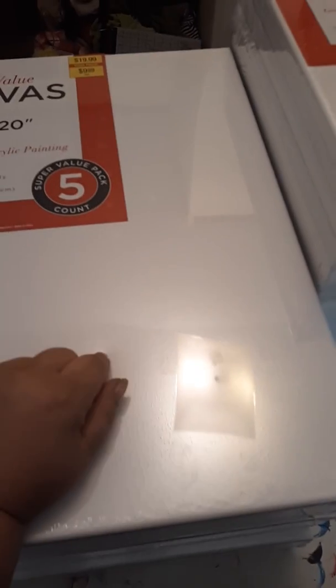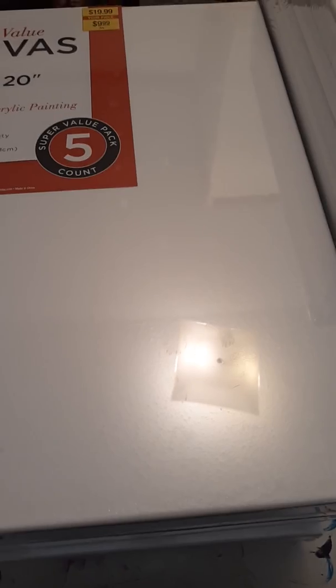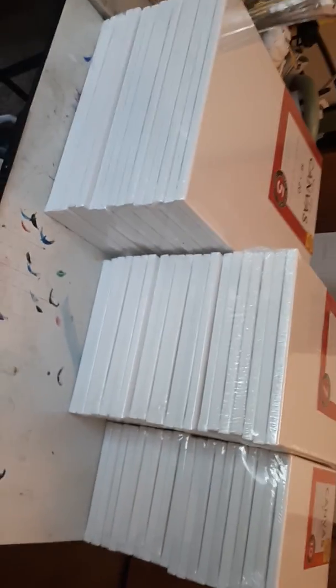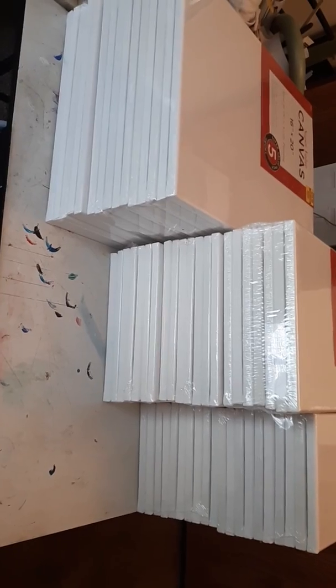It gave me some money to either go buy whatever I wanted or order something for my birthday. I ordered on Hobby Lobby. Look, I can't even get it all here. Let's rotate — look at all those canvases, guys! So I got my order in.